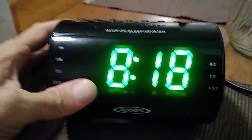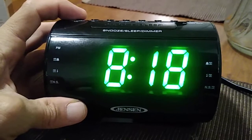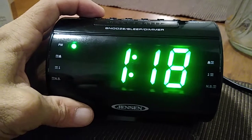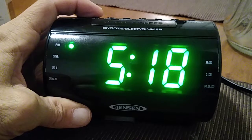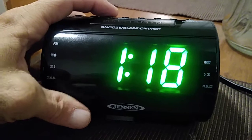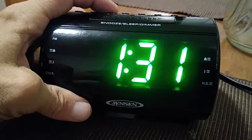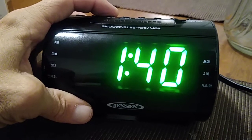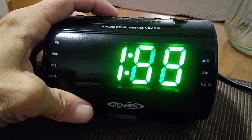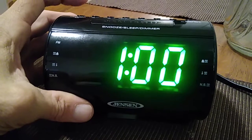Let's go ahead and set the current time, which is one o'clock AM. We will press the time set button — as you can see it was flashing — and we go ahead and press the hour button and we are scrolling to 1 AM. Then we will set the minute button for exactly 1 AM, and to set it in place we'll press the time set button again to lock it in.